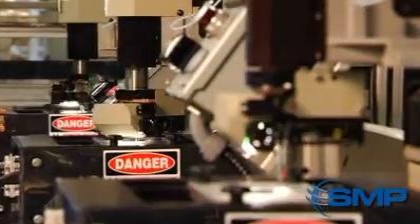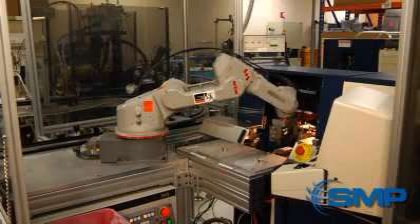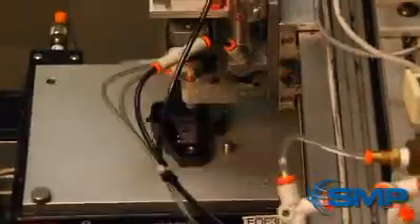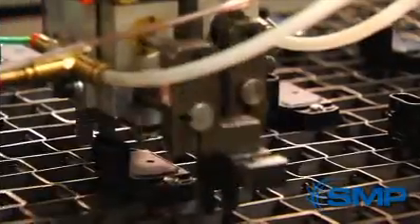Next, a lead frame is connected to the module via aluminum wire bonding, using ultrasonic sound to bond the wire to the module lead frame. The module is then moved by a robotic arm to be laser-trimmed, and an epoxy gel is placed on the circuit along with a cover for complete protection. Another robotic arm moves the module into an oven to cure the epoxy.